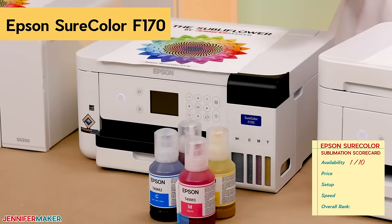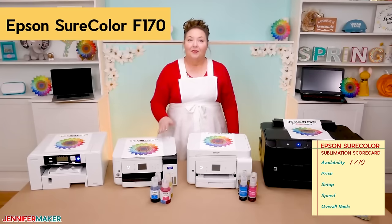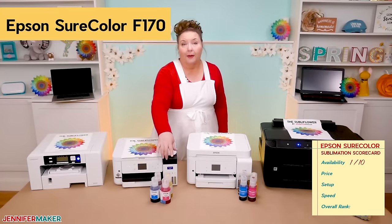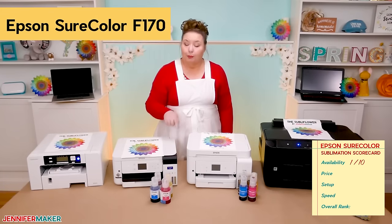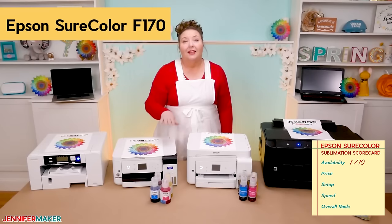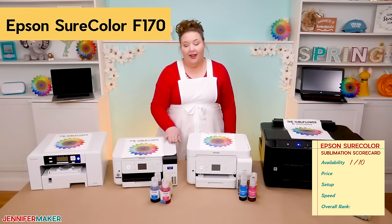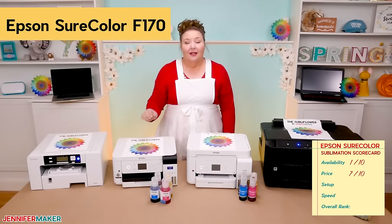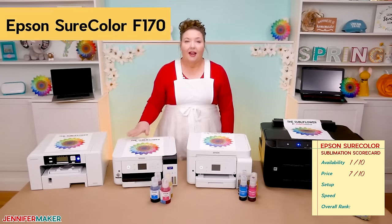The Epson SureColor F170 starts at $400, which is about mid-range for all the printers in our lineup today — and it is the lowest price for a purpose-built sublimation printer I've ever seen. The printer comes with Epson brand starter sublimation ink, but no paper. The Epson ink is $100 for a set of four 140-milliliter bottles — a third of the price of the Sawgrass inks. Because the printer is purpose-built for sublimation, it's well supported and comes with a one-year warranty. I give it 7 out of 10 for price. Setting up the Epson was really quite easy — the second easiest after the Sawgrass. I give the setup an 8 out of 10.